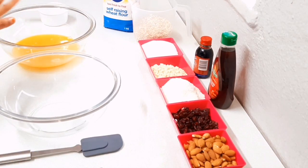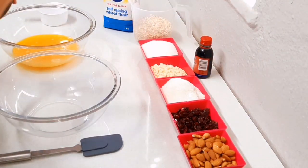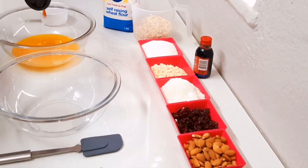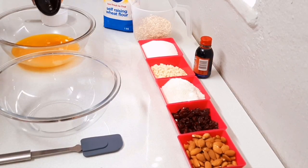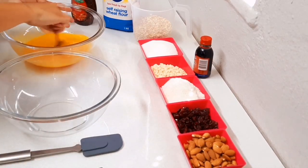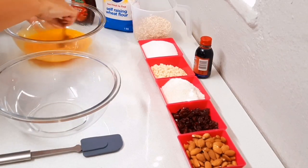To that you're going to add about six to eight teaspoons of golden syrup, depending on the sweetness that you want. Then you're just going to give it a stir and put it aside.